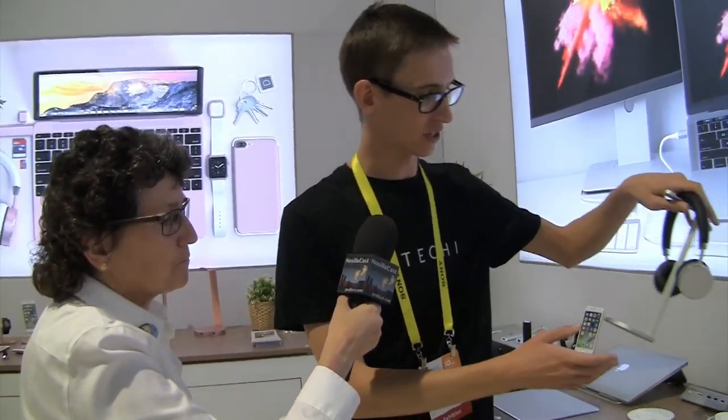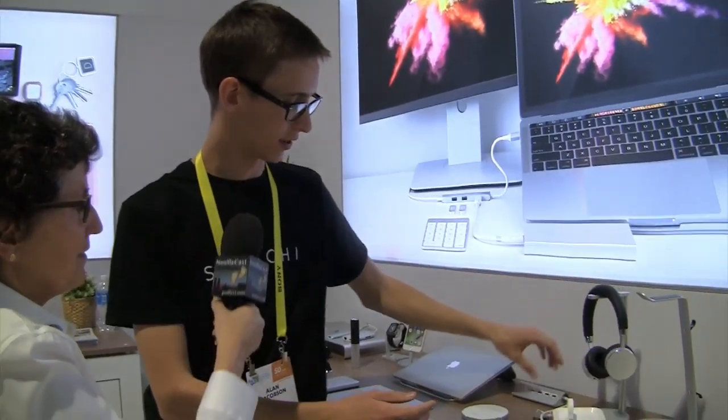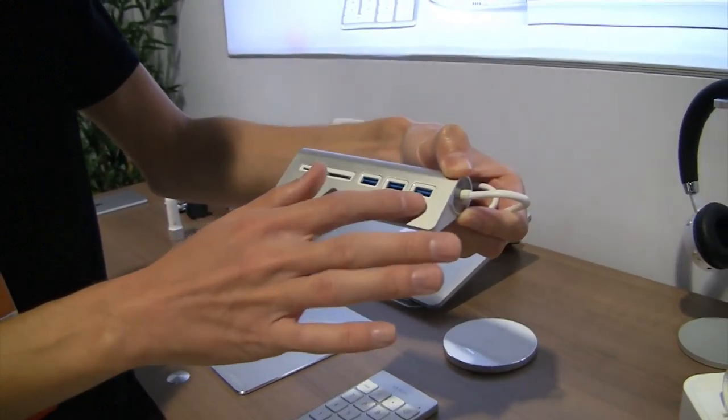We get a lot of compliments on these. The price point is $70 and we think they're competitive with headphones that are $100 more. They are Bluetooth, micro-USB rechargeable, and when the battery dies they include a 3.5mm cable so you can use them as wired headphones even with the battery dead. That's really handy — if latency is a problem in a specific application you just plug them in. At CES there's a lot of Bluetooth interference, so wired is a nice fallback.